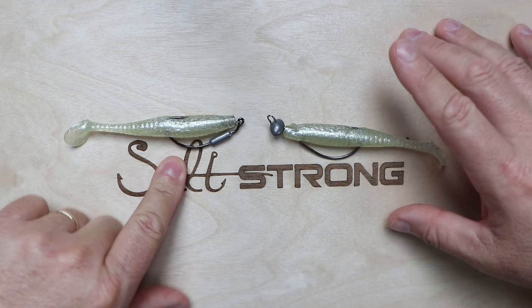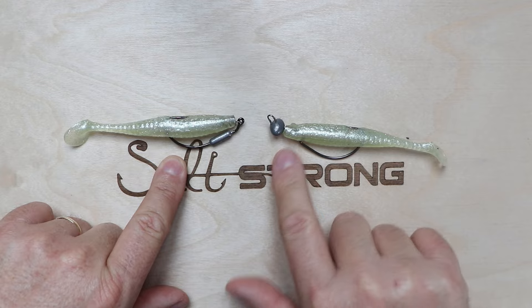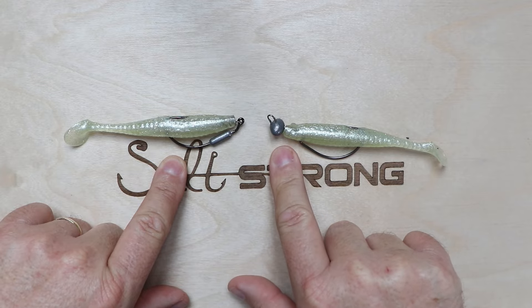Most of the time in shallow water you'll want to use the rigging hook, and in deeper, faster current with vertical structure, you'll want to use the weight-forward jig head.